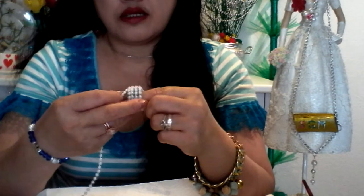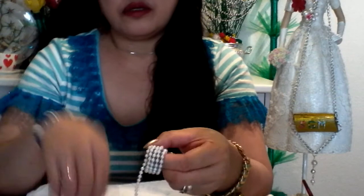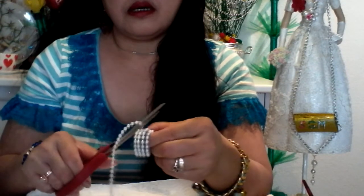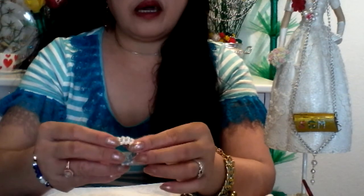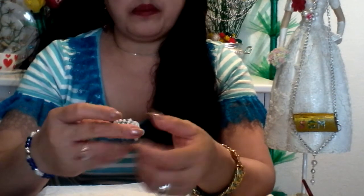Continue covering the sides that need to be covered until you reach the end. Then cut out the extra pearl lace, hold it in place, and wait until it dries. This is a very easy way to recycle plastic bottles and create a fashionable ring.